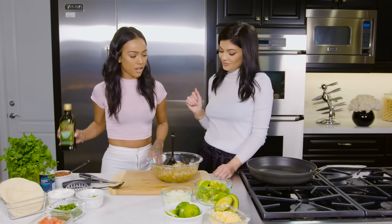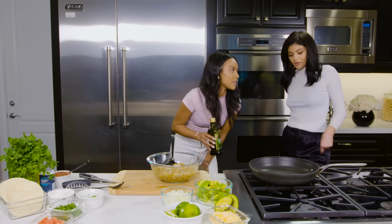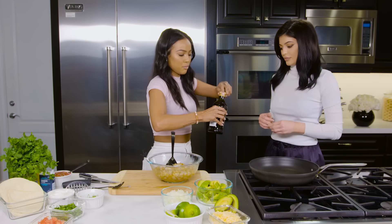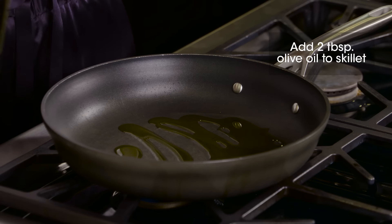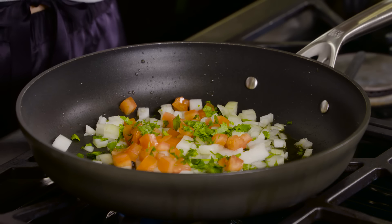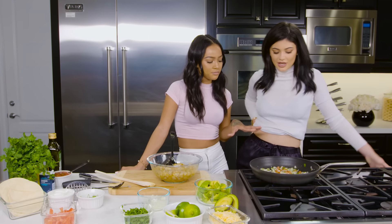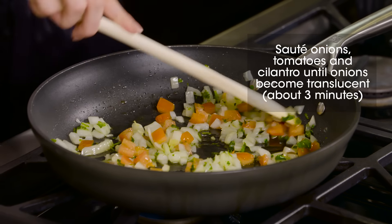So we mixed that up and we're going to go to the pan. Make sure the temperature is at a medium low — you don't want to cook it too fast or burn it. Put a bit of olive oil in there. Now we're going to start to sauté the onions. You're going to add tomatoes and cilantro. We're waiting for them to cook a little — just until the onions become translucent.